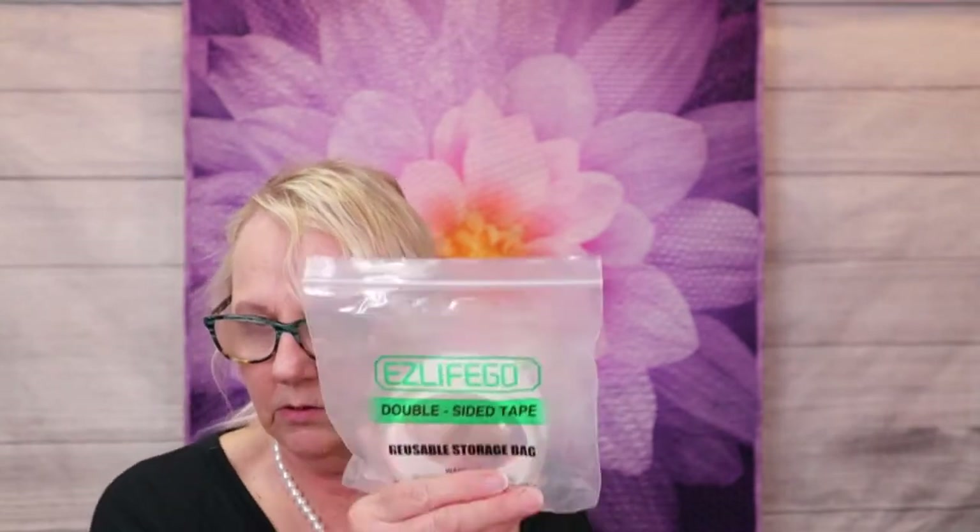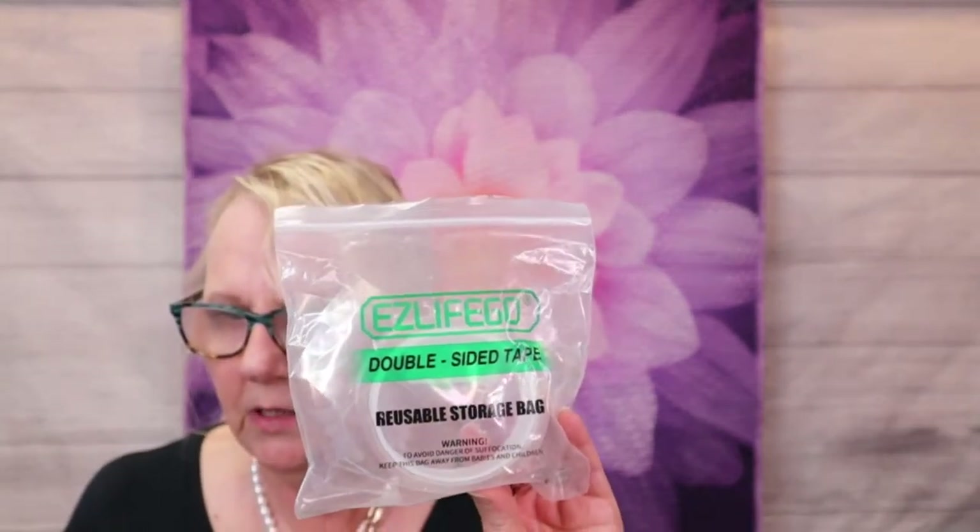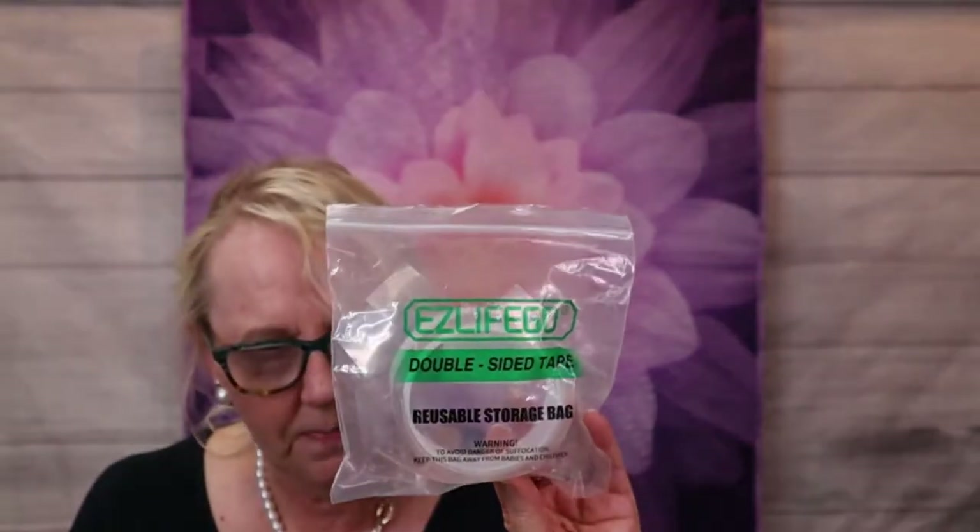Diana, it is called Easy Life Go Double-Sided Tape Heavy Duty. It says reusable storage bag, but the tape is reusable also. I was thinking one of these sessions we could have a question and answer session to address the questions that are waiting — I'm not going to post them because it's too hard to answer without seeing how to scan and cut and going through it. There's quite a few, so maybe we'll have to split it up into a couple sessions, and during those sessions you guys could also ask questions while we're live.